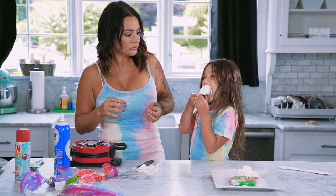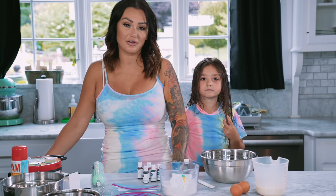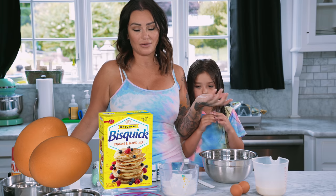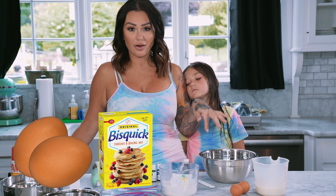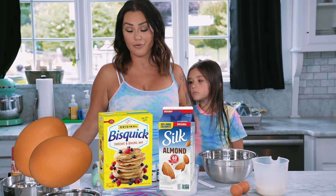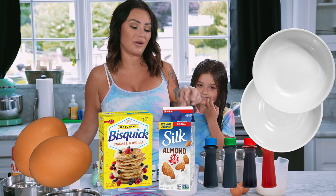So what you'll need for this fun project — with the exception of your sanity — is two eggs, biscuit mix or whatever pancake/waffle mix you want, your flavor of milk (we prefer almond), food coloring, color choices, and a bunch of bowls to put it in equally.